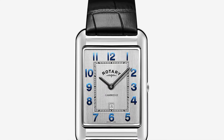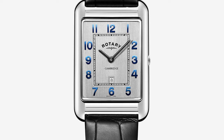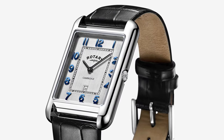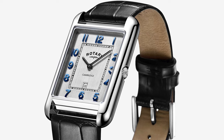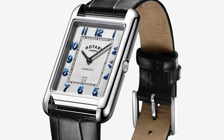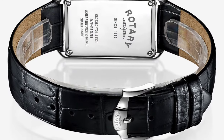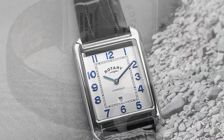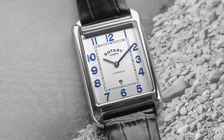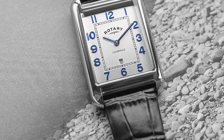The Cambridge is Rotary's current line of rectangular watches, a brand that is a mainstay of the British high street. There are lots of different dial options, but this one with the silver dial and the blue Arabic numerals is my particular favourite. You can pick these up for around £150 to £200. There is a downside, and that is with the case size of 42mm by 28.5mm, it's not going to fit the smallest wrists well.